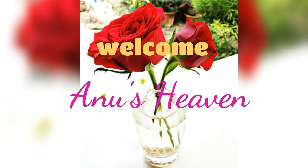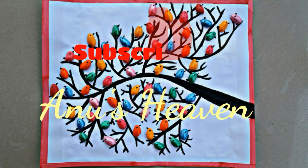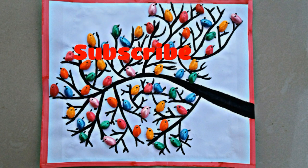Hi friends, welcome to my channel, Anu7. I am going to do a craft work with pistachio shells. This is a simple craft for everyone.